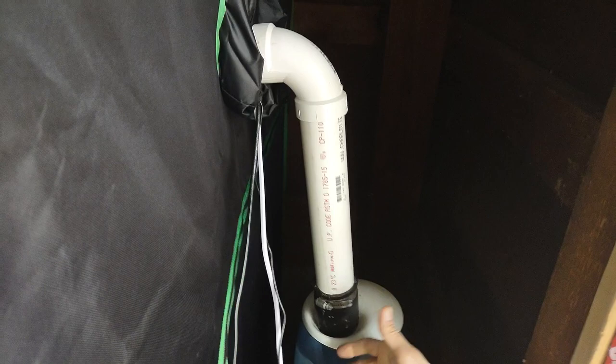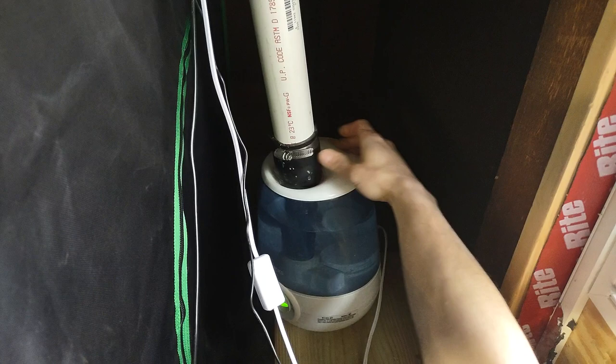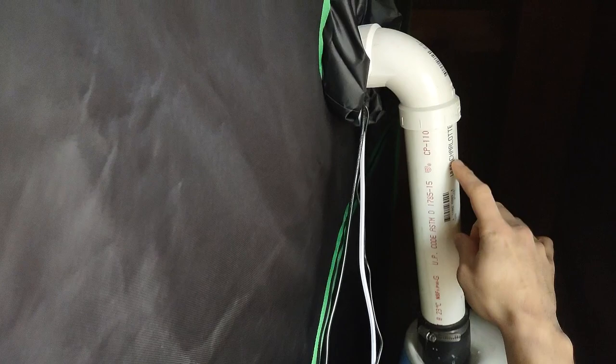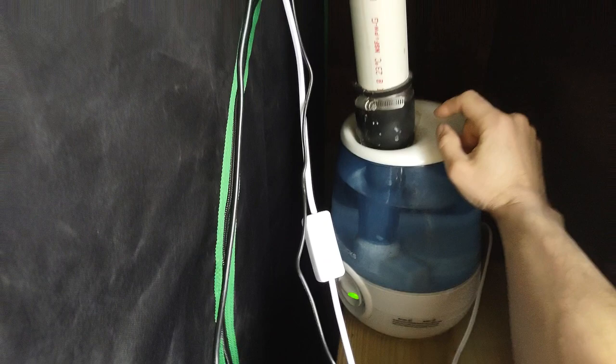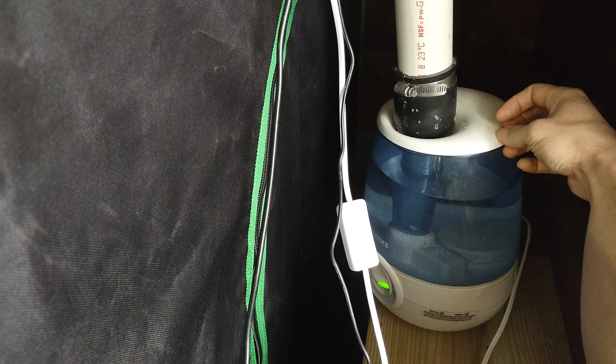I went with a Vix humidifier — it doesn't have to be this exact one, but the way it was set up worked perfectly for what I wanted. I put a PVC 90-degree pipe on it and a little bit of Vaseline on the bottom to help create a watertight seal — that was Mr. Jeff's idea and it works awesome. The humidifier is on right now and none is leaking out. It definitely supplies plenty of humidity for this size tent — it's a four-by-four floor dimension.